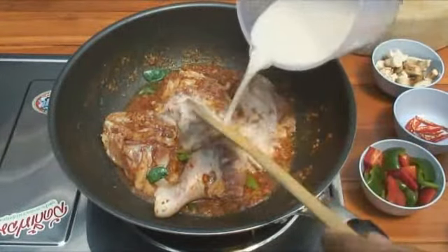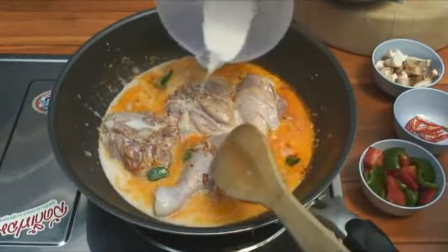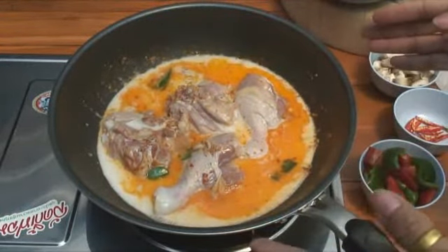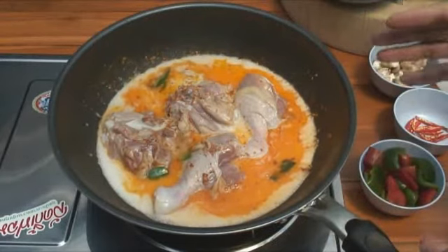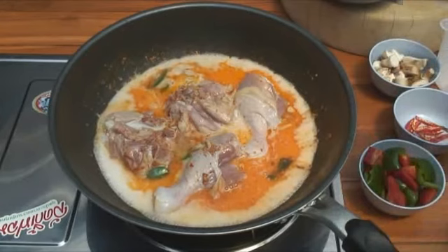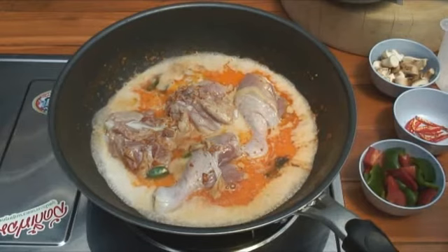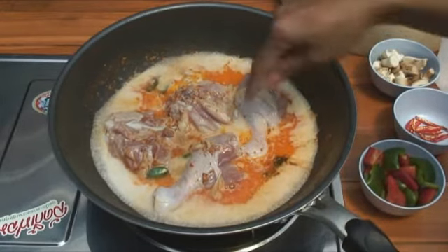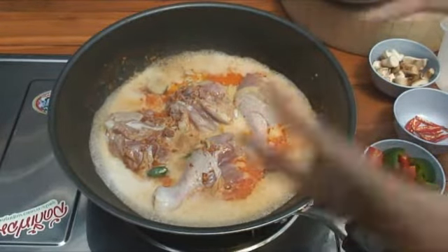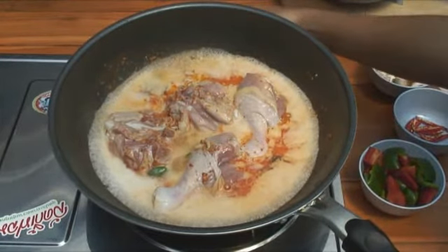Now the rest of the coconut milk — all of it — goes in. Leave to boil for about 10 minutes. Important: when you put in the coconut milk, do not stir before it's boiling — it apparently makes the chicken smell funny. So it has to come to the boil before you can stir it.